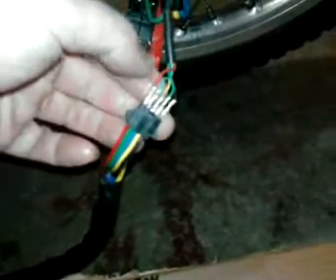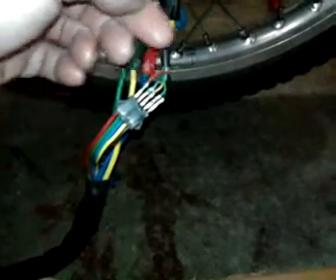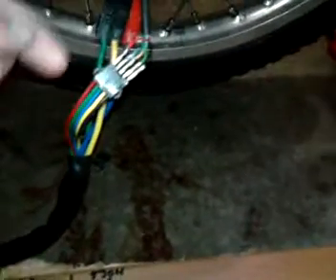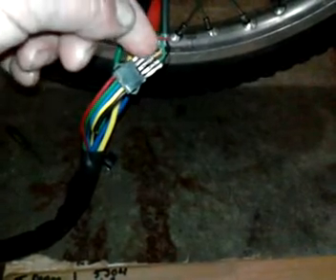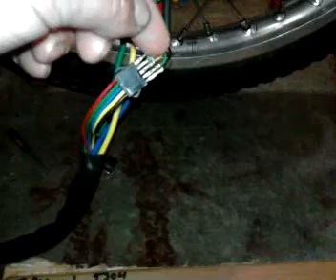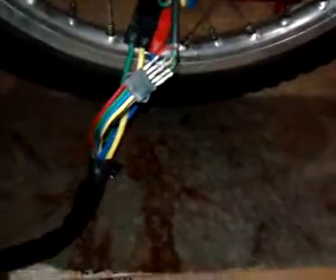Your red wire is your 5 volt, your black wire is your ground — you have to leave them connected where they are. What you do is move: red, blue, yellow, green, and black on the motor. So you have the blue going to the green on the controller, the yellow on the motor going to the blue on the controller, then the green on the motor going to the yellow on the controller, to reverse the direction of rotation on the hall sensors.